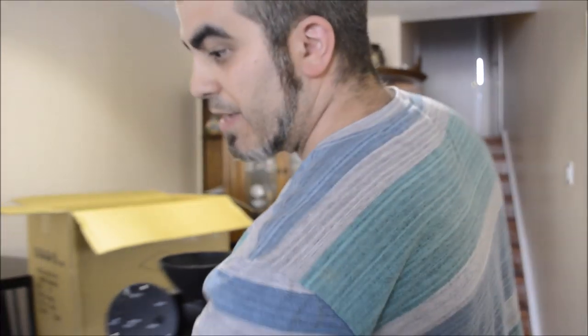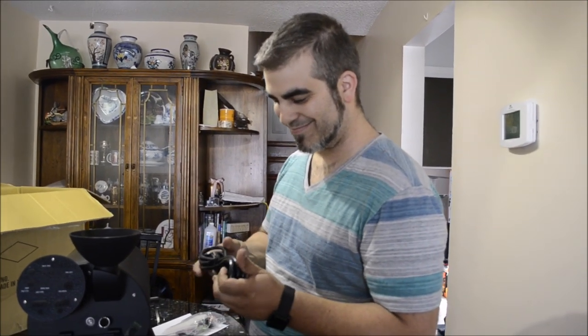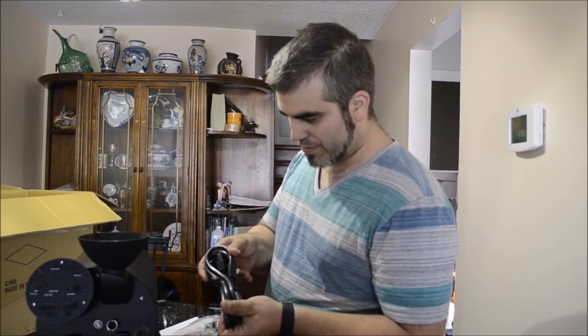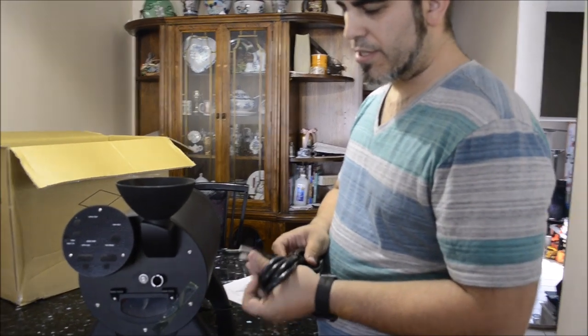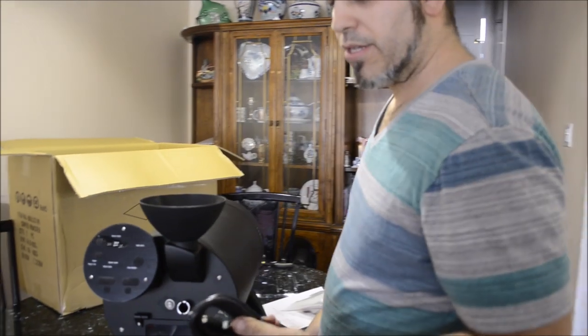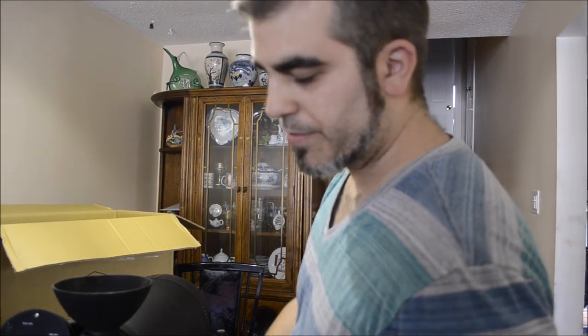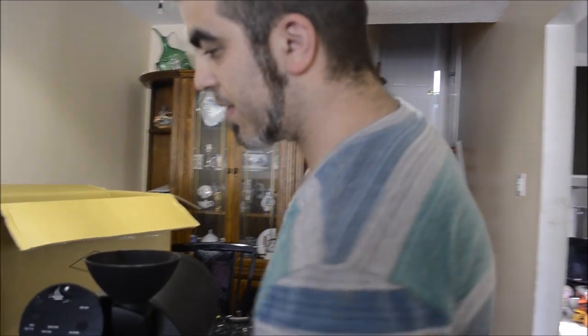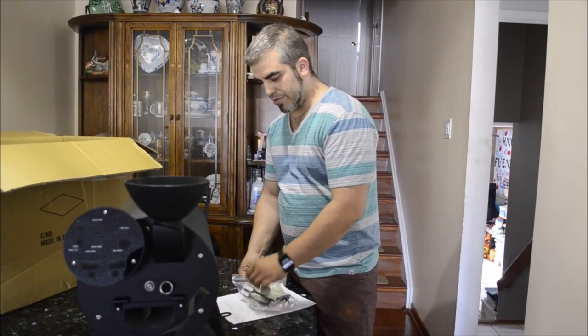Now let's see what was in this red bag — power cord. That's a beautiful thing. It's 14 gauge by 3, so it's a 14/3 SOW. So it's a hot, neutral, brown — just a regular plug like for a computer, but it's a bit thicker because it's covering something a lot more than just a computer.